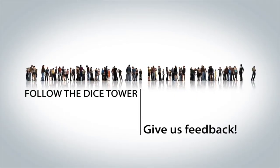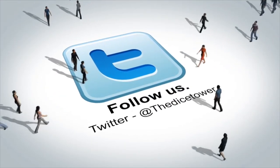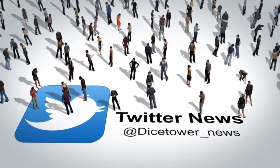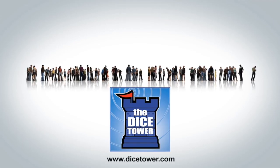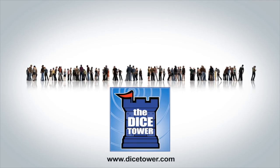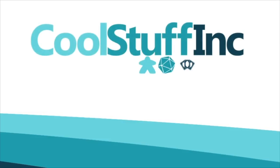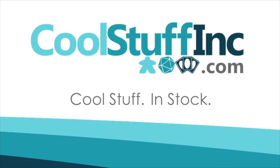Thanks so much for watching the Dice Tower videos. Find more great videos and reviews as well as our top-rated audio podcast at dicetower.com. You can also find other great shows at dicetowernetwork.com. I'm Eric Sommerer and you've been watching the Dice Tower. The Dice Tower is sponsored by Cool Stuff Inc., where you can find great games for great prices. Check them out at coolstuffinc.com.